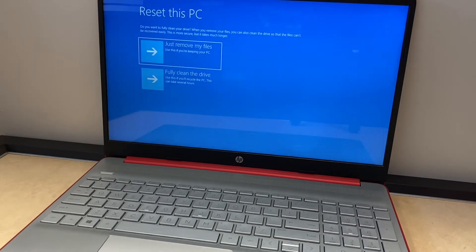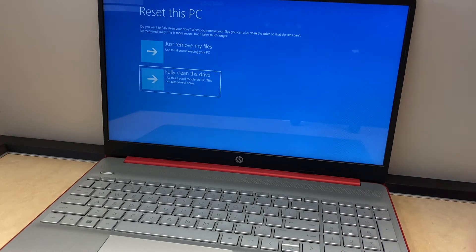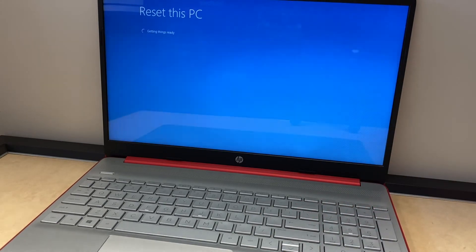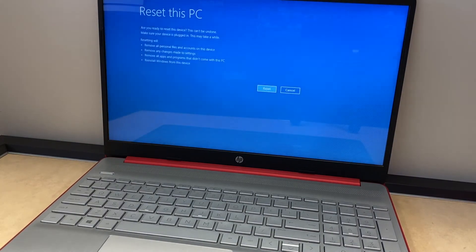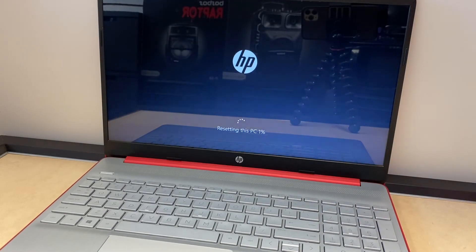Scroll down to Fully Clean This Drive and press Enter. This will refresh and after a couple seconds it will take you to the last screen where you select the Reset option. The reset can take up to an hour depending on how much data you have on the computer. Once you click Reset, it will delete everything and format the PC.